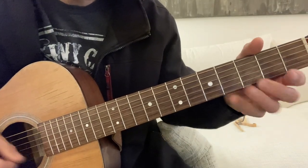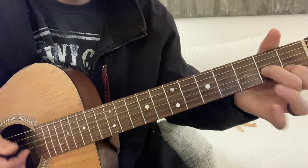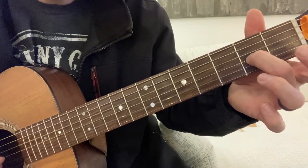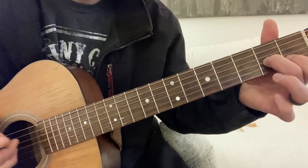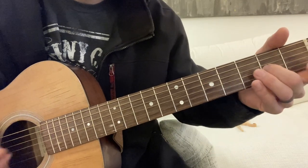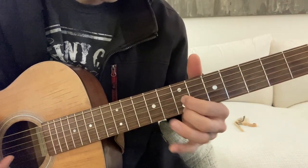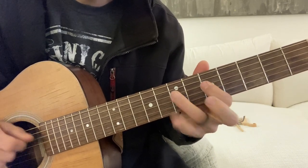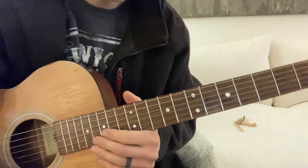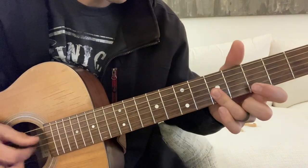So after that, it goes D. That is it. This song is in the link in the description. If you have any questions, let me know — I'll answer them in the comments. This A section jumps all over the place and can be quite confusing sometimes.